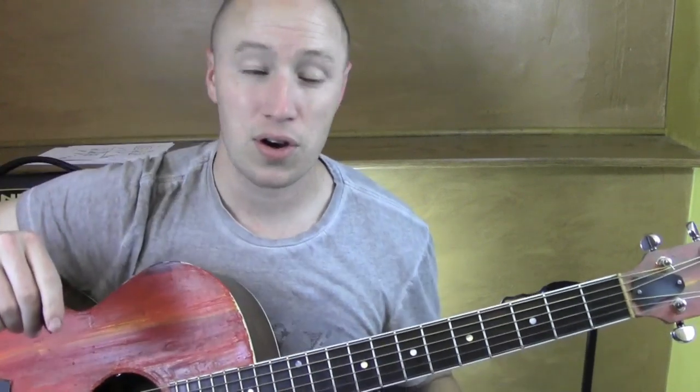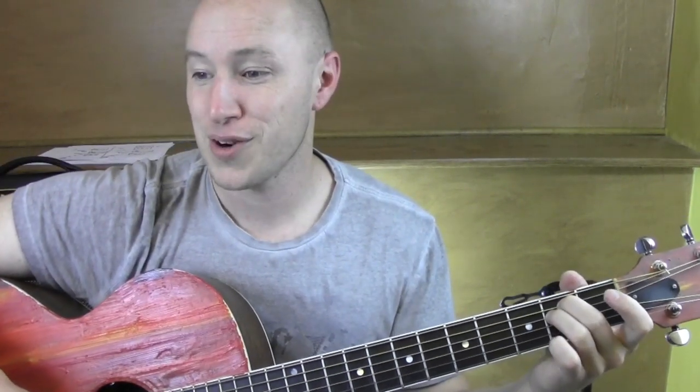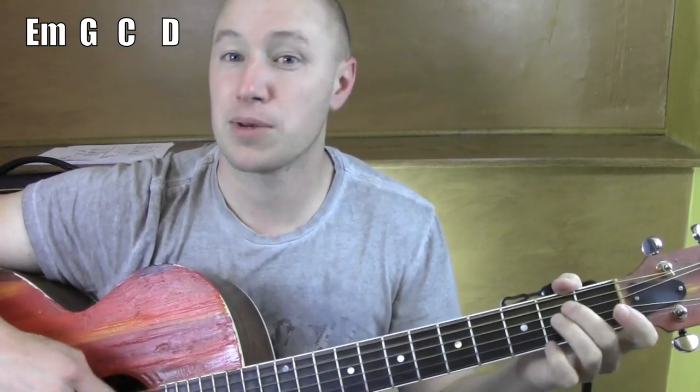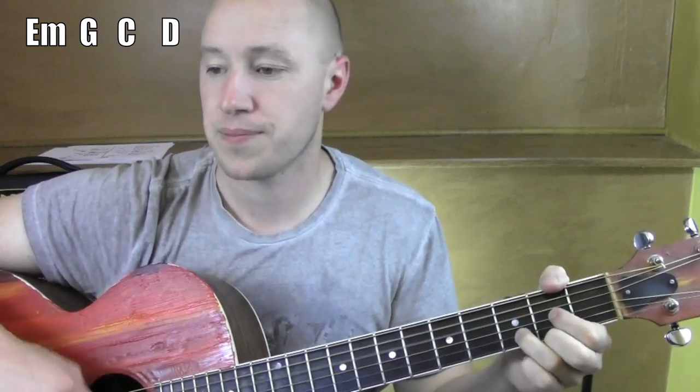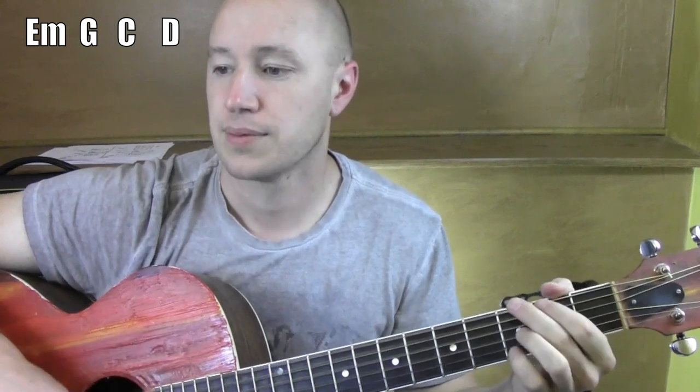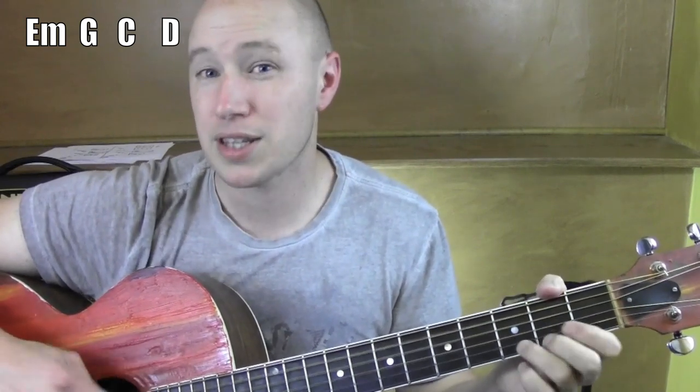Next let's go through a bit of the song — verses and the intros. I'm going to start speeding up: G, C, E, C, E. That's about the tempo.